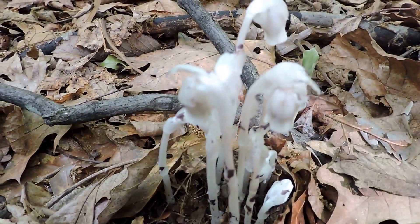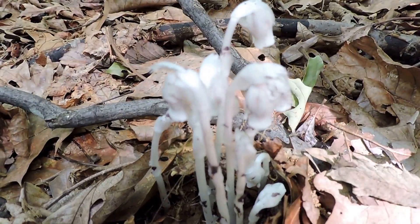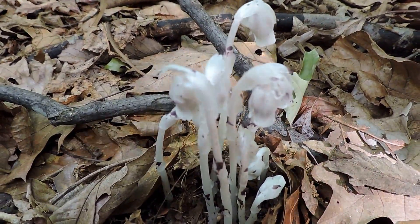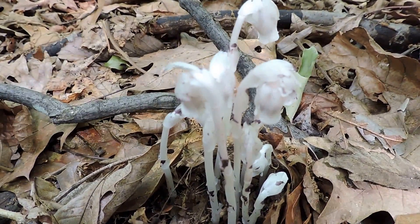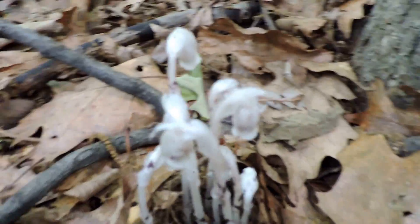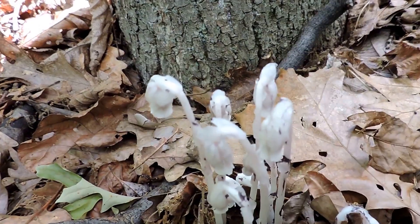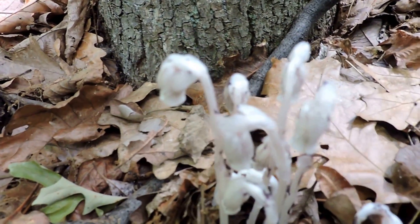I'm kind of happy when you see these things — it's usually a sign of a fairly well-developed and healthy woods. You need the fungus, which is mycorrhizal and symbiotic with the tree roots, helping the tree and the tree helping the fungi. And when you have that fungi, these guys can attach to that.